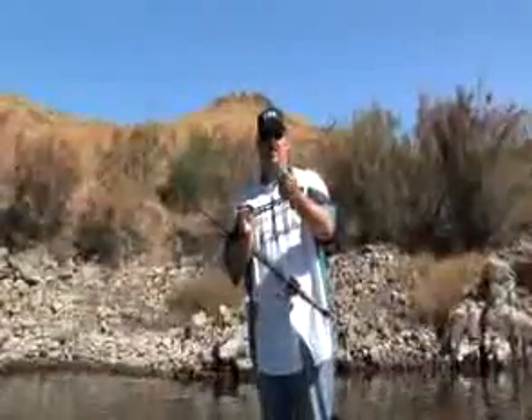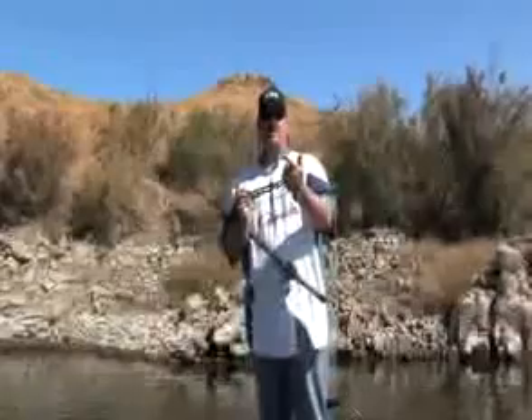We have a floater, a slow sink that drops approximately one foot every four seconds with 15-pound fluorocarbon, and then we've got the fast sink that drops one foot per second.